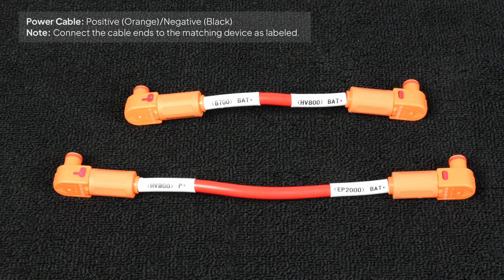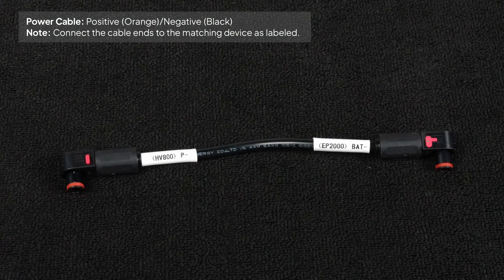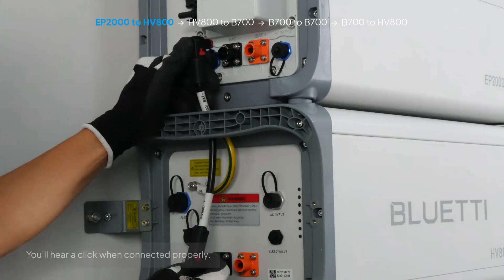Now let's connect the power cables. The power cables come with quick-release connectors — orange for the positive terminal and black for negative. You'll hear a click once the cables are properly connected. Connect them in this order.